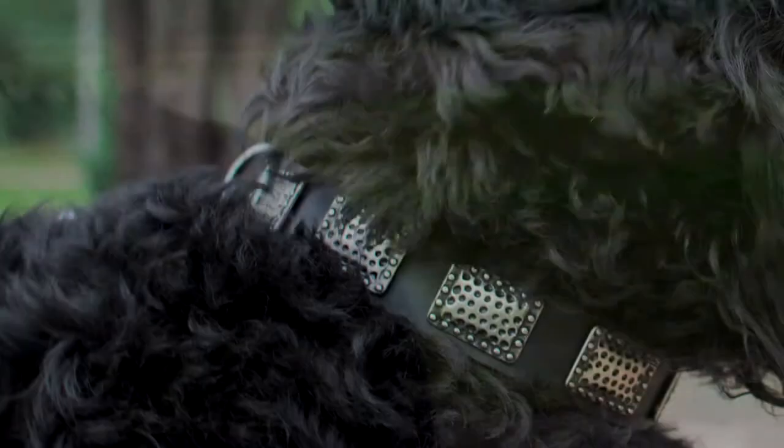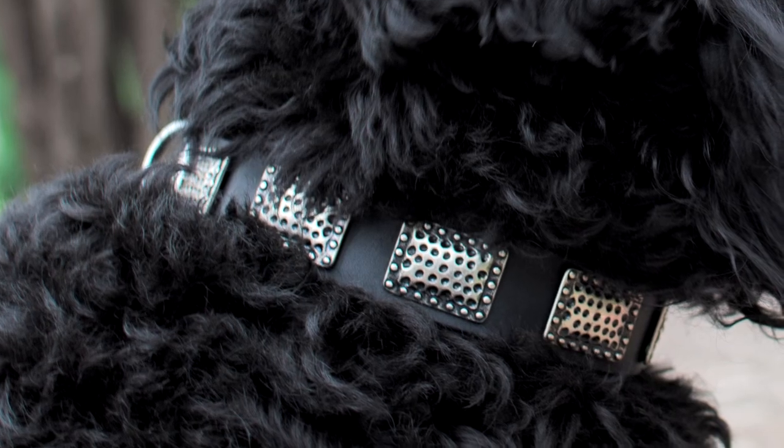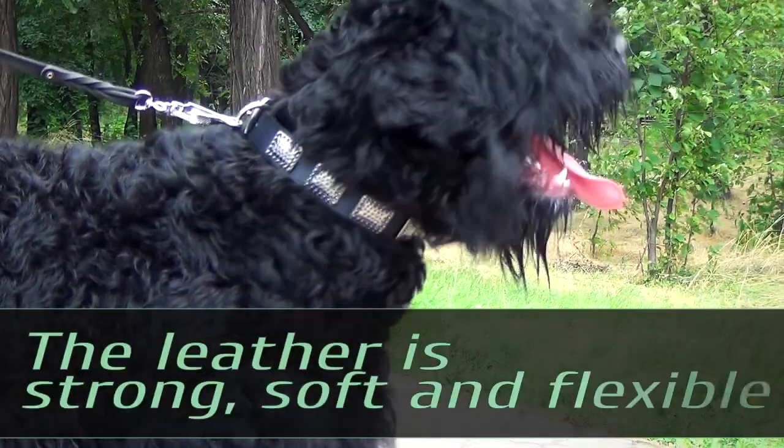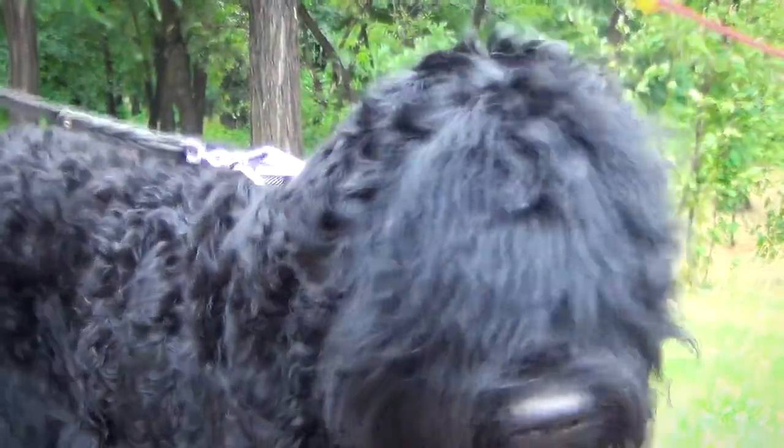The designer leather dog collar is made of full grain leather that eliminates risk of allergy and skin irritation. The leather is strong, soft and flexible. The edges are polished in order to protect your dog's skin from rubbing.